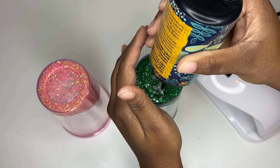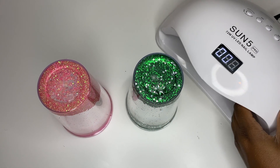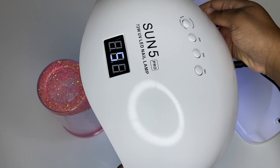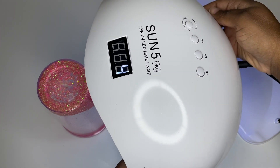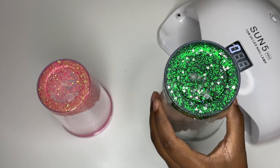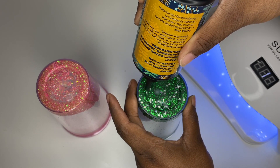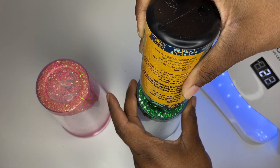Now we're taking our UV resin and I'm just going to place some right on top of the hot glue after it dries, and we're going to cure it under the UV light. I do this a couple of times just to make sure everything is secure and cured. After that I'm going to go over it again, covering the bottom as you see here in the video — this gives it an extra layer of protection.